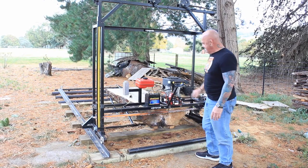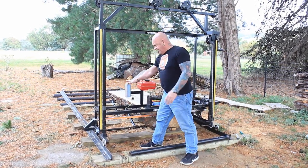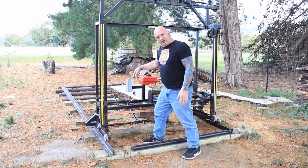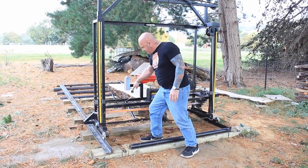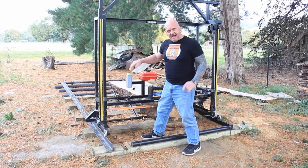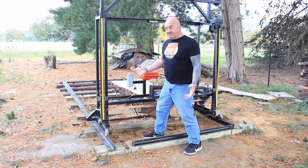Another thing you need is an oil tank. This has just got chainsaw bar oil in it. I'll show you a closer look later. This goes down to the blade and puts constant lube on the blade.